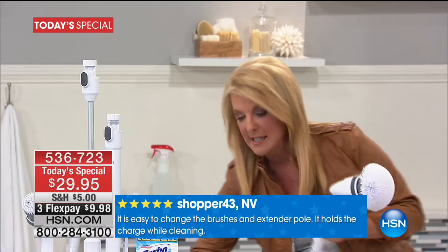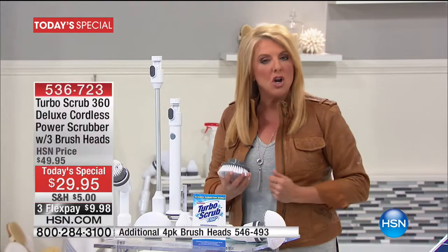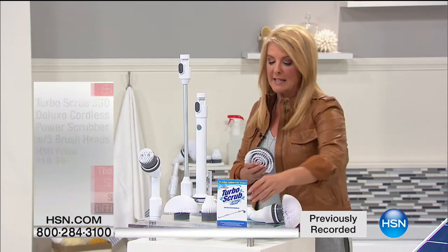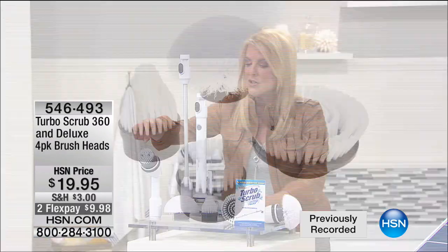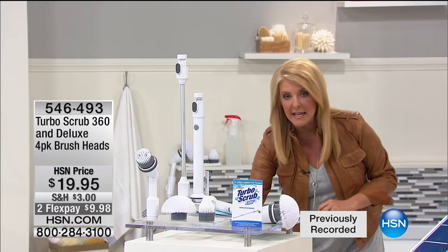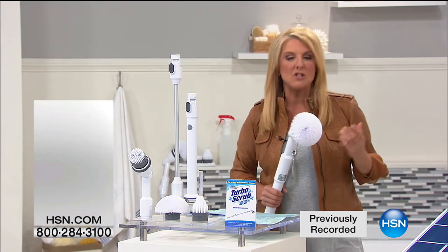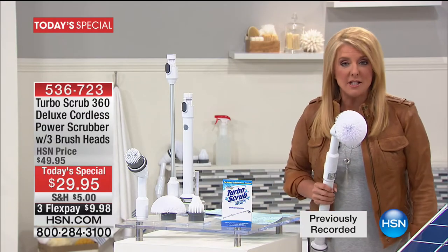This is the full kit, but once you start using it — it's yours to use for years. You'll feel the quality. If you want extra brush heads, I'm saying it early because I know they're going to sell out sooner: you can get an extra set of four brushes for under $20, even on two flex pays tonight. With our flex pays you can get it home for under $10.